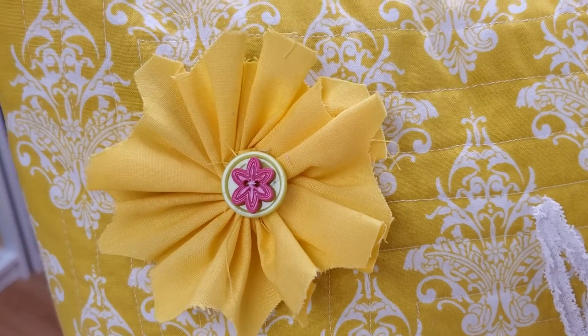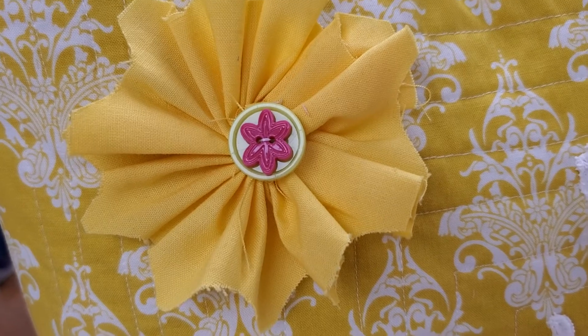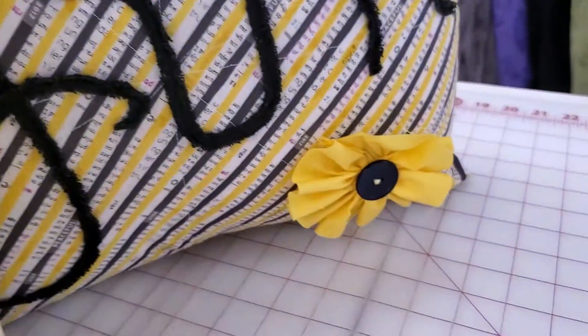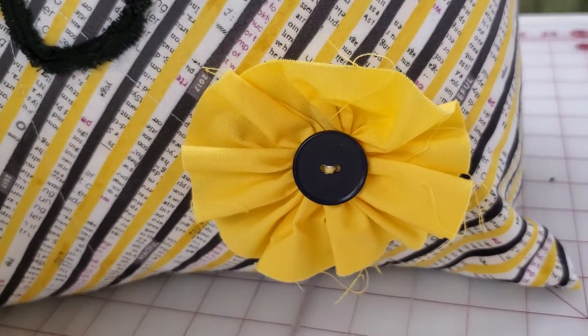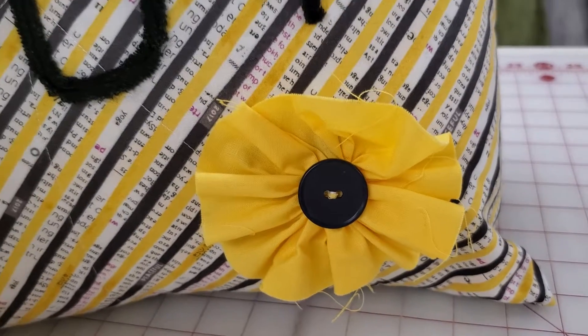This one I just kind of went through it and cut out a couple of shallow notches just to give it a more fluttery edge. But this other one we just left it straight up so that it looks normal. That one needs a few threads clipped, however.